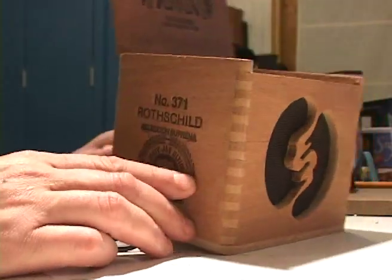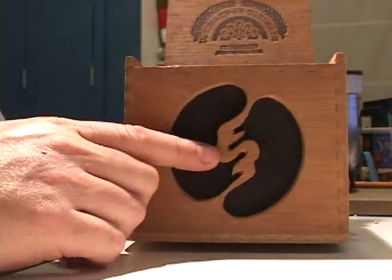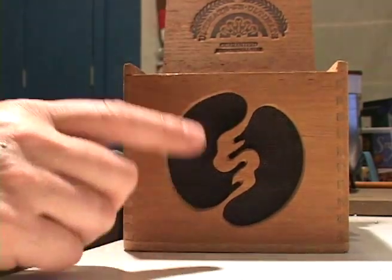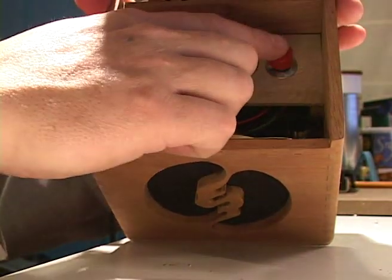You can see this is a J.R.R. Rothschild cigar box, and that's the little input jack there. On the front, this is my logo that I've put a bit of speaker grille cloth behind and routed that out. Inside, I've got controls — that's volume, gain, and the on-off switch.